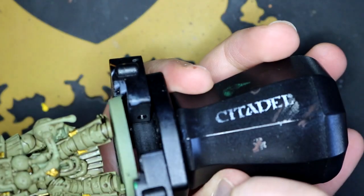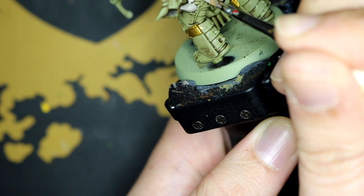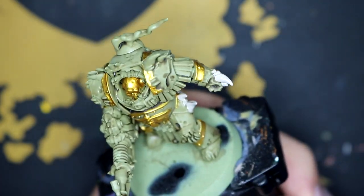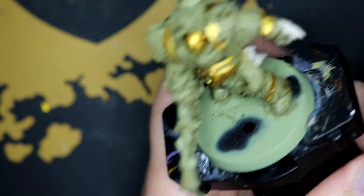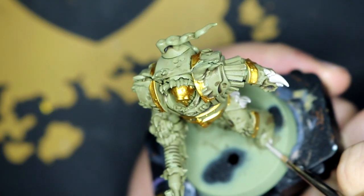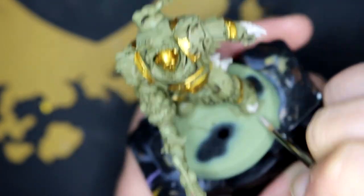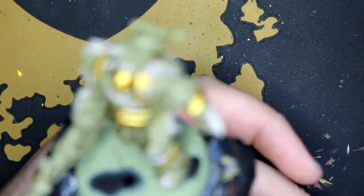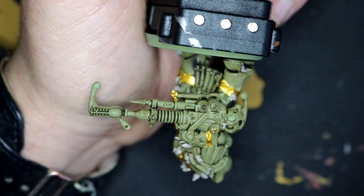And then I start going over all of the bony extrusions with Rakarth Flesh. There's quite a lot on this model, which I quite enjoyed — it gave me a bit of time to test out patience and learn some fine brush control. Thinking about it, this guy is mainly all teeth. Teeth and a big gun.